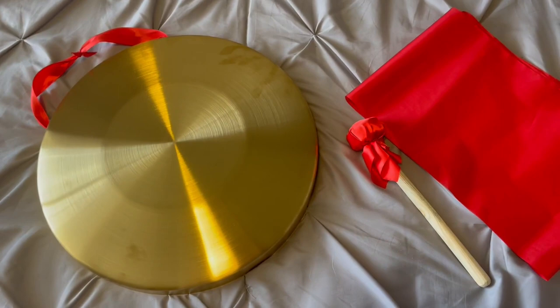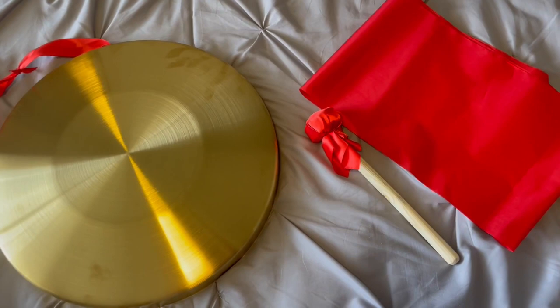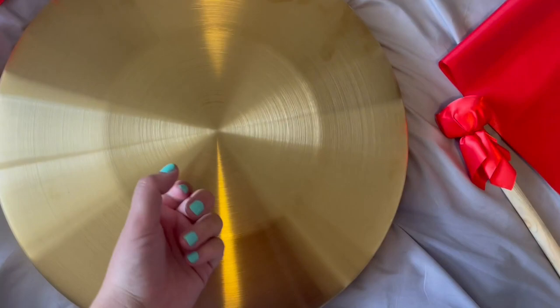We got this just as part of office decoration — I thought it'd be really fun to have. And our kids just love hitting it as well. So this is what the gong looks like.